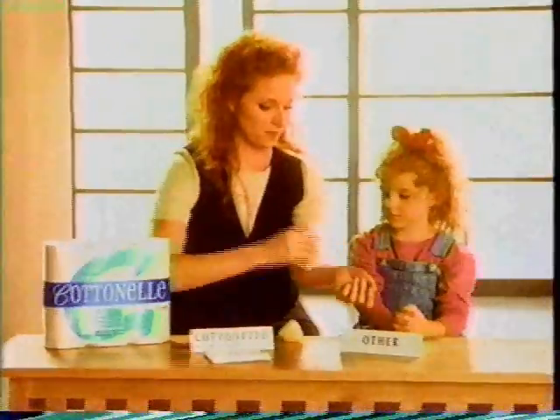Cottonelle on this side, and the other paper. Try this one. Hey, how'd you do that?